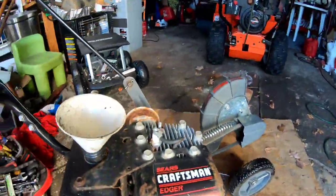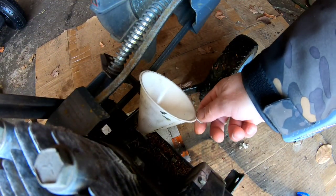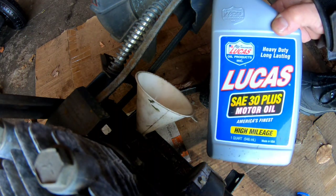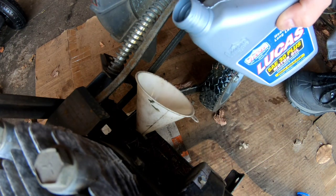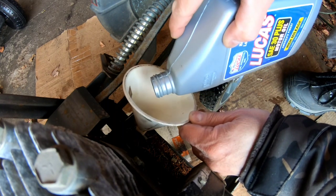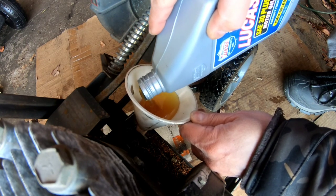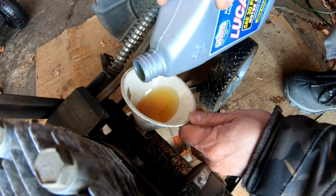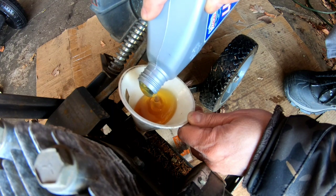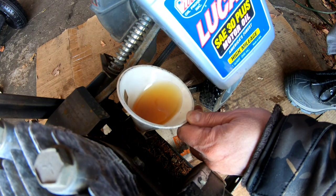I'm gonna fill it up now with some SAE 30 — definitely need a funnel here. I've got some Lucas SAE 30. This is like a lawnmower engine size, so probably 3.5 or 5 horsepower — it's actually 3 horsepower, so it probably takes about 20 ounces or less. I'll pour about 20 ounces in. You can see it's very thick from the cold weather.